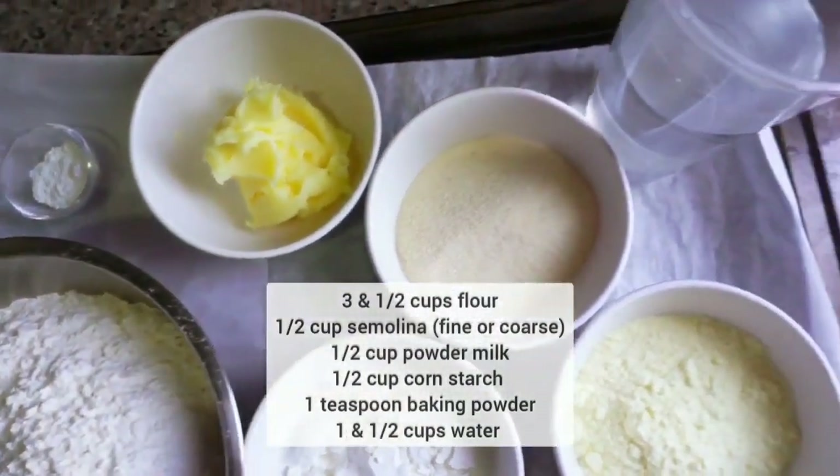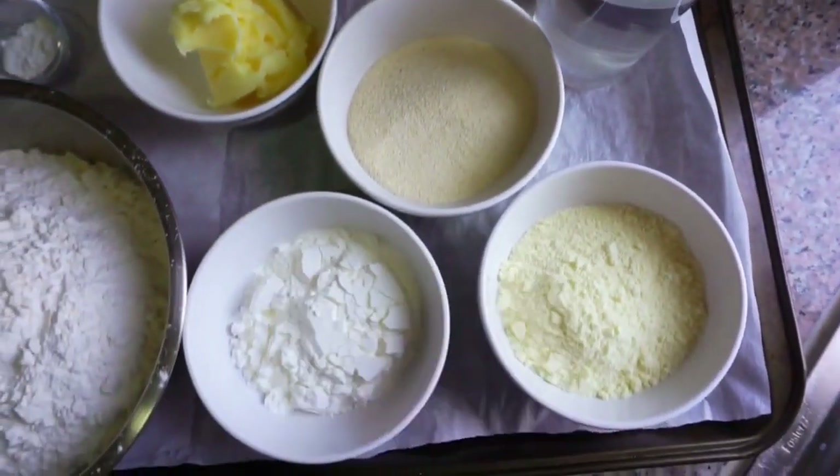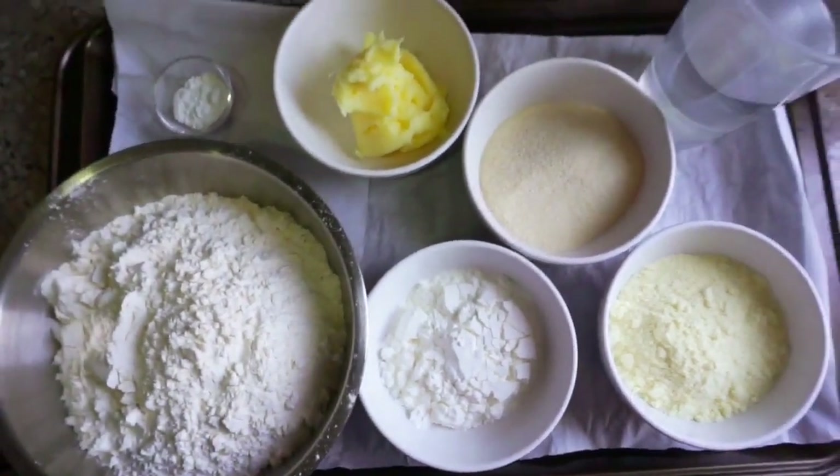All right everyone, let's get started on the feta cake knaffa. We're going to need a few simple ingredients that we're going to combine in a large bowl to form a dough.